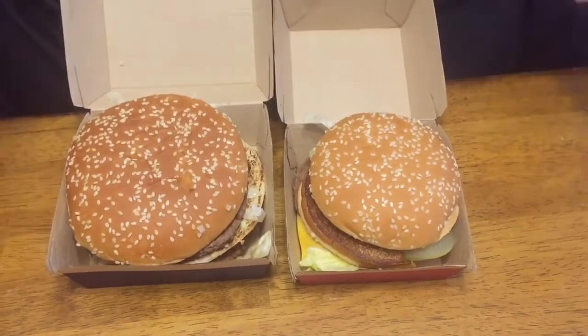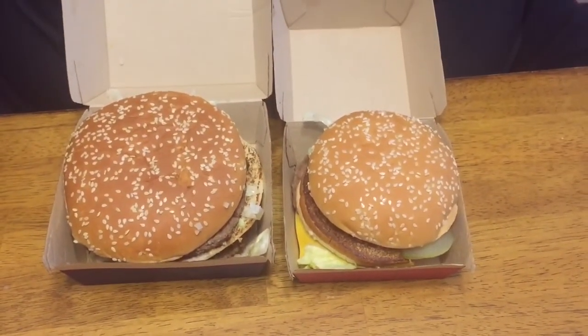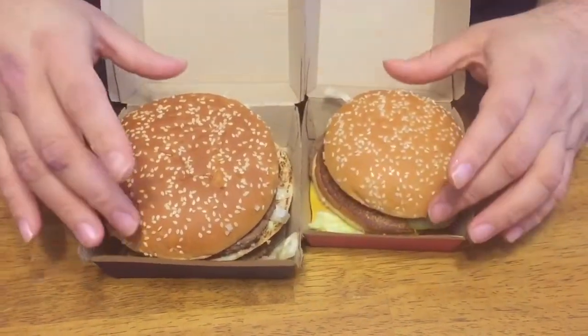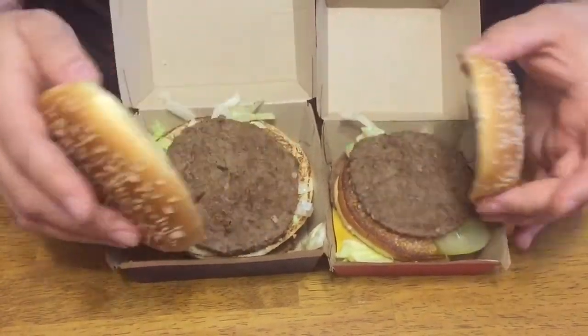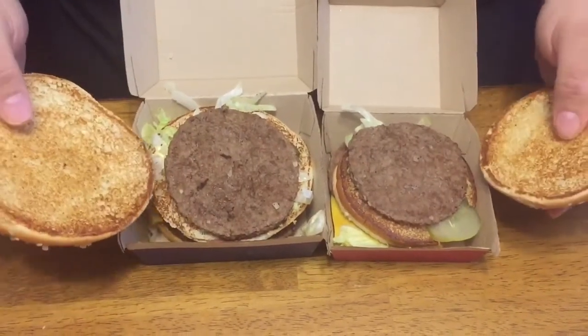Of course we got some fries and a drink, so let's try this thing out and see how it tastes. As the normal Big Mac goes: two all-beef patties, special sauce, lettuce, no tomato, sesame seed bun — I don't remember the whole song. Here's the difference: it makes me upset that they don't put extra cheese on here, but you can see the patty size difference.